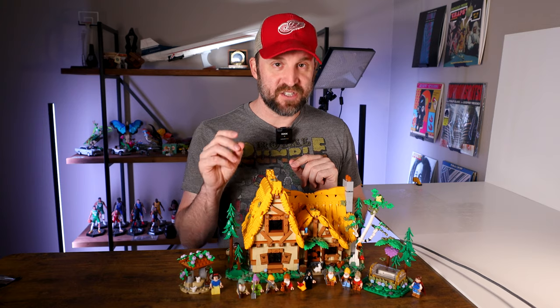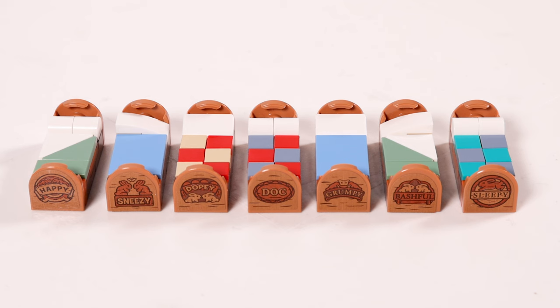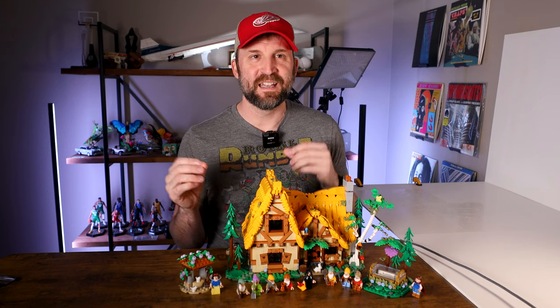Most of the pieces are printed, but there are a few things that are stickers — some pieces on the organ and the nameplates on the heads of the beds are stickers. I kind of understand why they did that since each name is different, but I really wish that for a set of this caliber they would have gone all printed. That might have given this one like a 99 out of 100 for me.